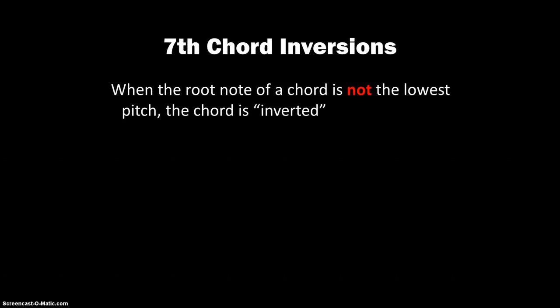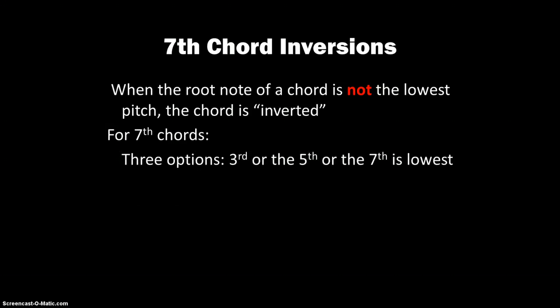When the root is not the lowest note of a 7th chord, the chord is considered inverted. For 7th chords, we have only three options: either the 3rd will be the lowest, or the 5th, or the 7th.